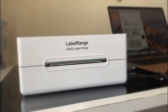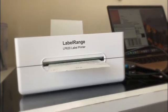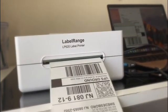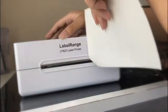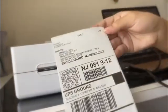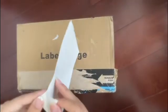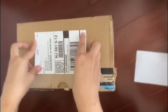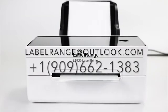You can now see the label printer is printing the sample label. After that, you can just tear it off from the printer and then place it on the package.